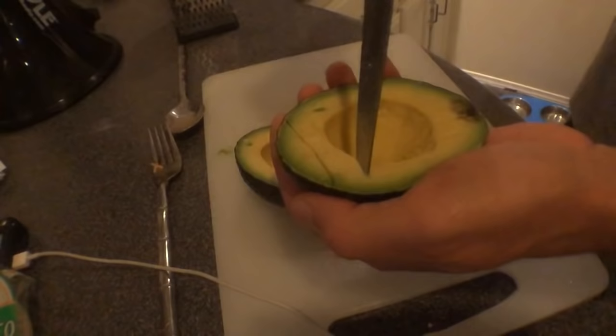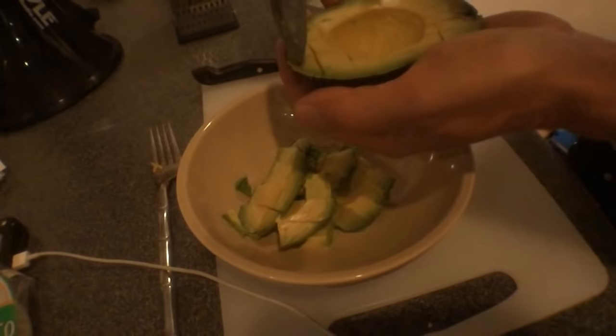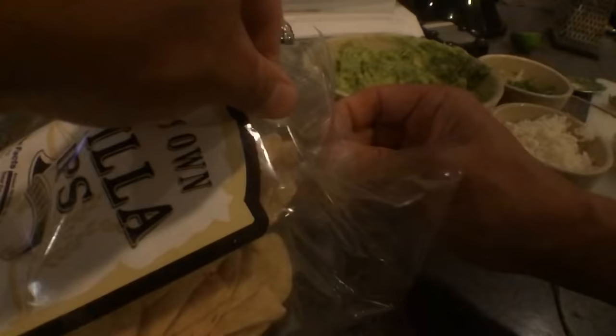Now let's make some guac. You're just going to slice open an avocado. No one wants balls in their food. Put the avocado in a bowl, don't be salty, add some lime juice, and mix it up real nice. Now we're going to make some homemade tortilla chips. Boom. Guacamole.